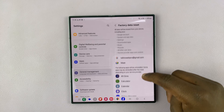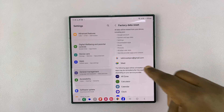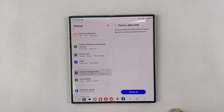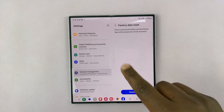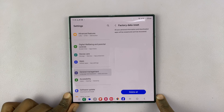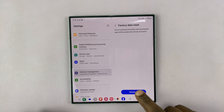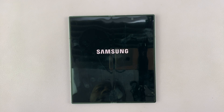Under that, you can see everything that's going to happen when you do a factory data reset. Scroll all the way down and tap on Reset. Now, if you have a password, PIN, or pattern set up on your phone, it's going to ask for those. If not, it's going to allow you to tap on Delete All, and it's going to go ahead and factory reset the phone.